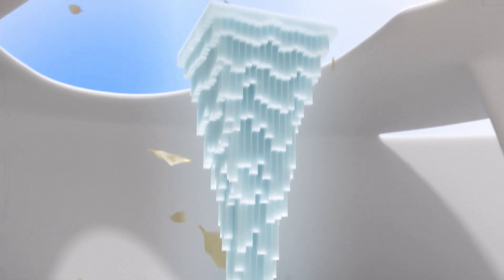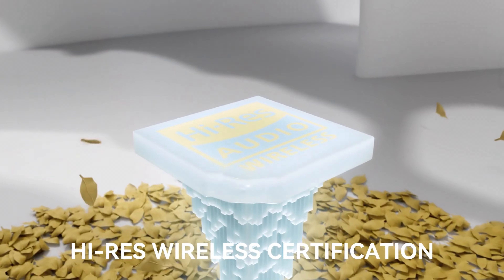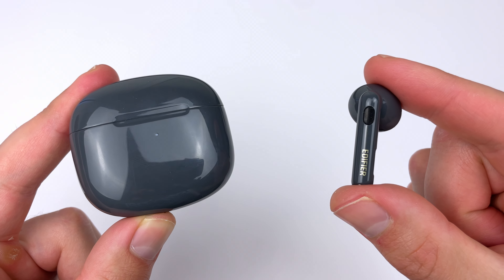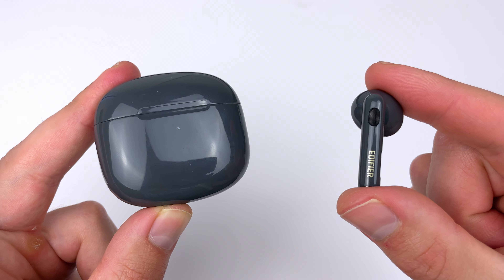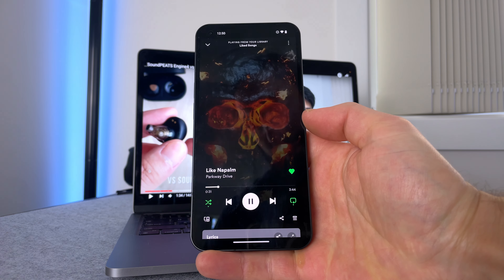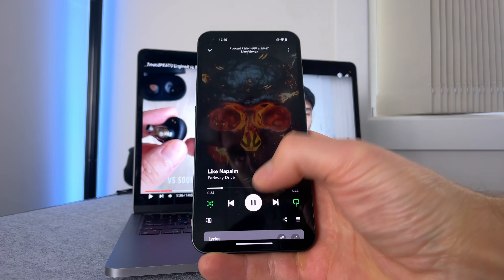For connectivity, you're getting Bluetooth 5.3, SBC and LDAC. You aren't getting AAC, which is just a thing with Edifier earbuds, but they still sound fine on iOS. LDAC is only on Android devices and gives you a very subtle improvement in sound quality — a few percent if you use high quality streaming. You can use one earbud at a time in mono mode, getting both left and right audio channels from a single earbud. The multipoint connection works as well as most — you just have to pause playback on one device before switching, and it takes about five to eight seconds for audio to kick in.